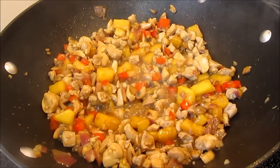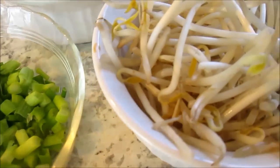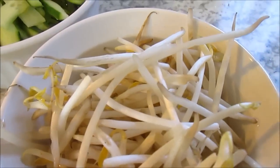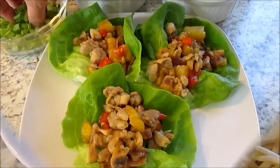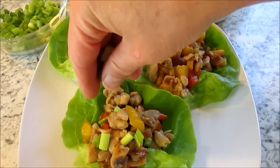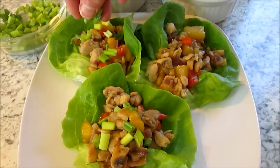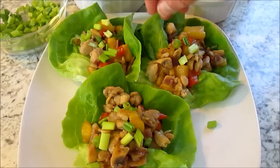You can add whatever garnish you like, but today I'm using some fresh chopped green onions, fresh bean sprouts, and some sliced cucumbers for some crunch. You can use Boston or romaine lettuce, but I prefer the butter head because it forms a nice little cup and looks great in presentation at parties.